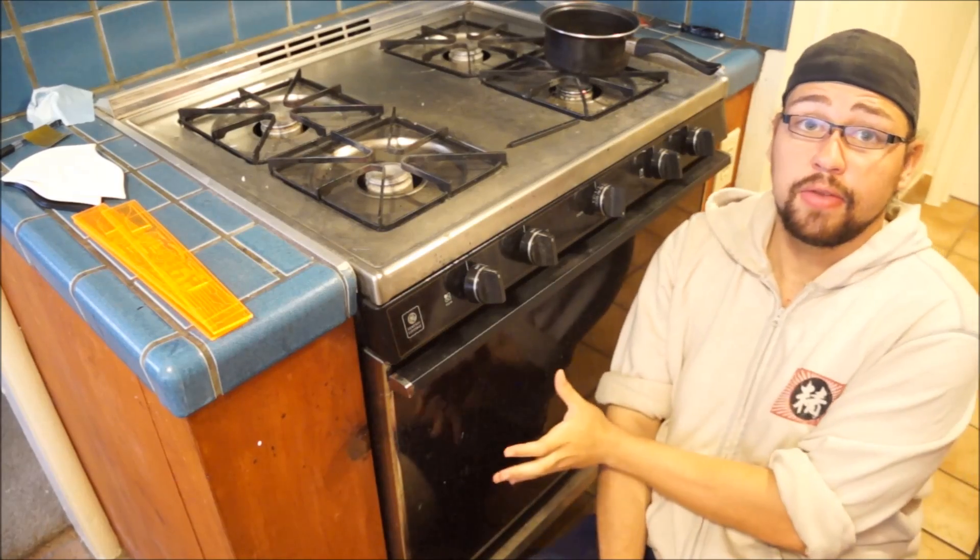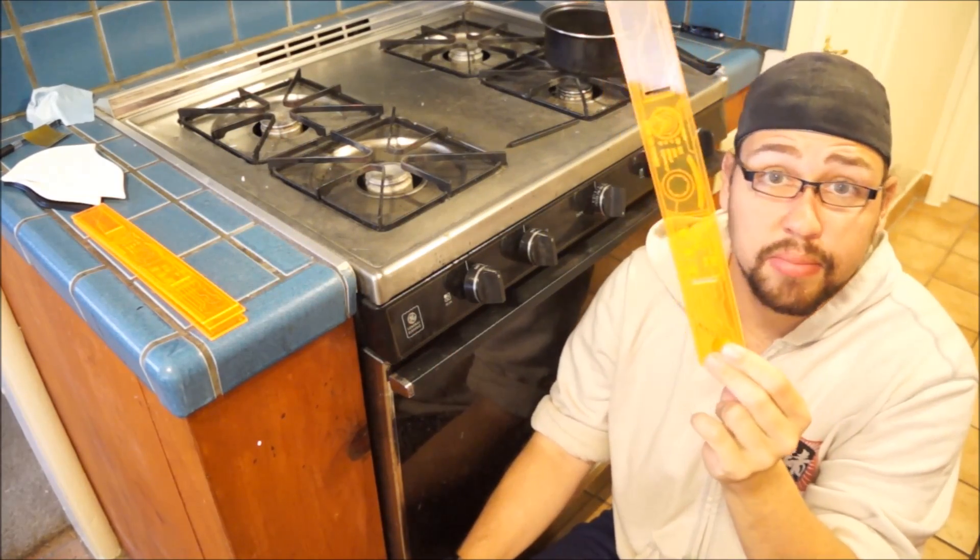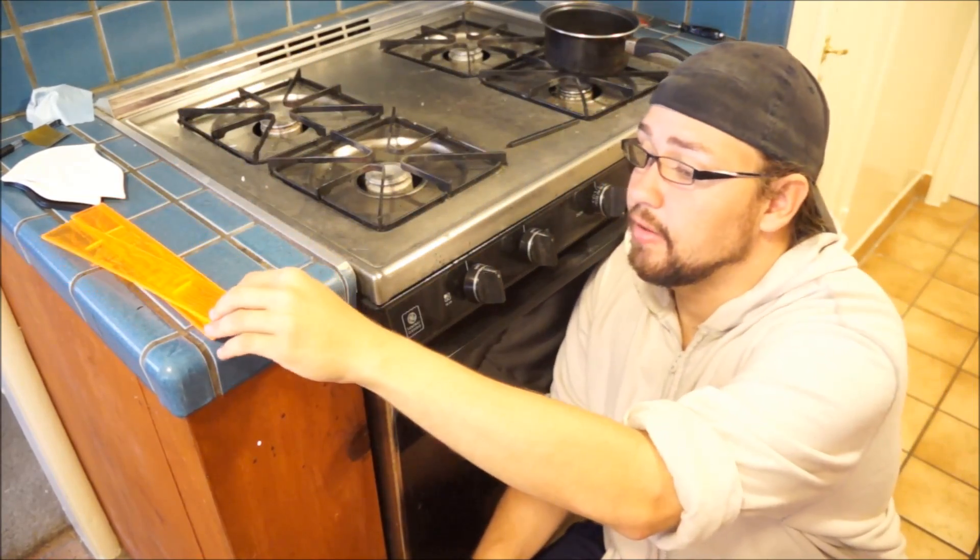We are in the kitchen because the first thing we're going to need is a source of heat. There are a lot of sources of heat, but I'm going to use my oven here. It's set to 350 degrees Fahrenheit — that temperature works really well for your standard 1/8", 3mm thick piece of acrylic.